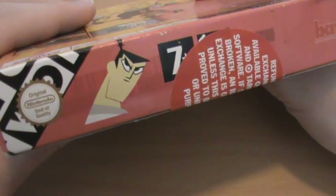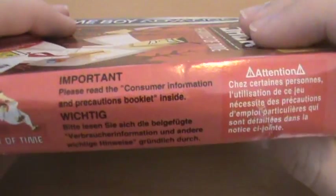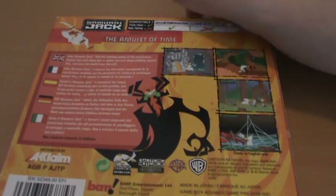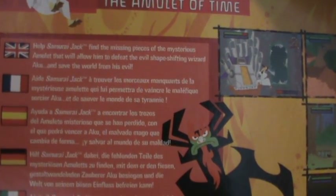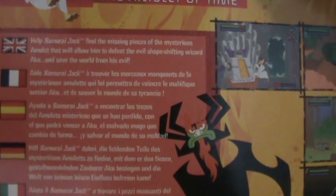Up here we have a cool picture of Jack and another image down there, only a tiny one though. On the back we have the same shot of Jack up there, and we have Aku down there. We just get a tiny little description that says: help Samurai Jack find the missing pieces of the mysterious Amulet that will allow him to defeat the evil shape-shifting wizard Aku and save the world from his evil.